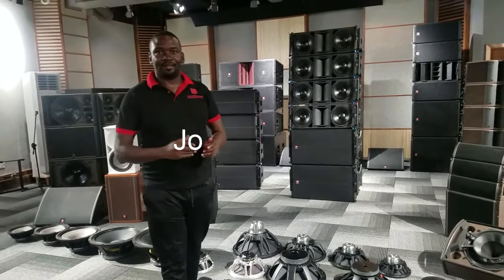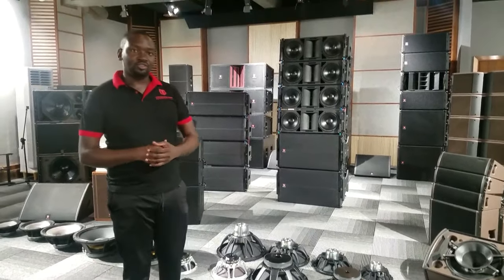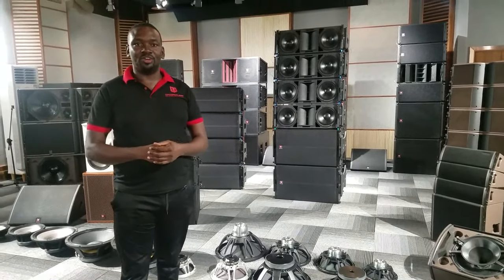Hello, my name is Joseph Katt and I'm here at the TI Pro Audio Showroom, Lanzo. I'm going to introduce to you one of our latest new models, Liner Lady.